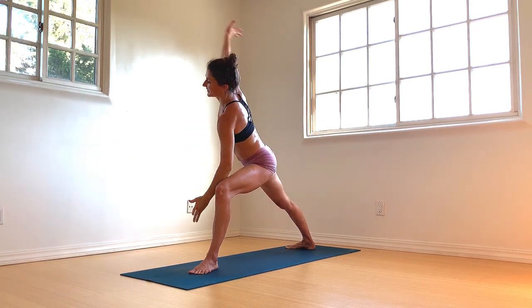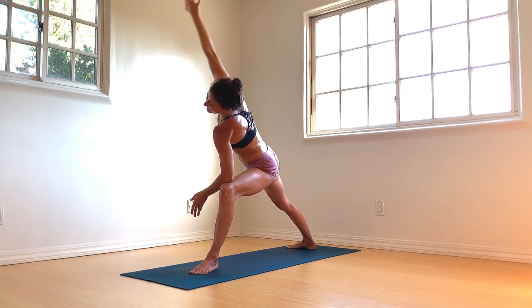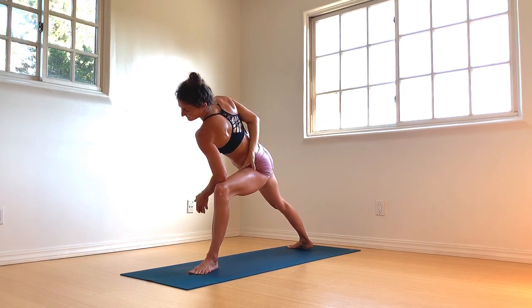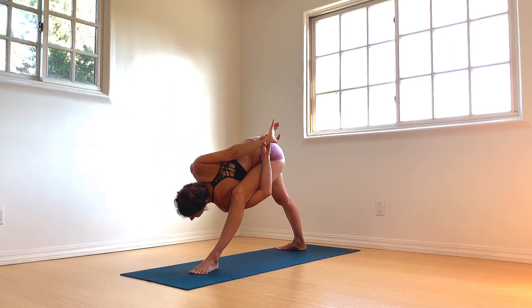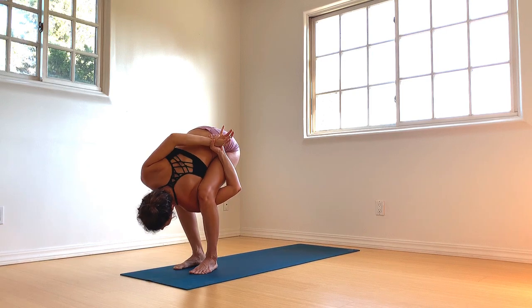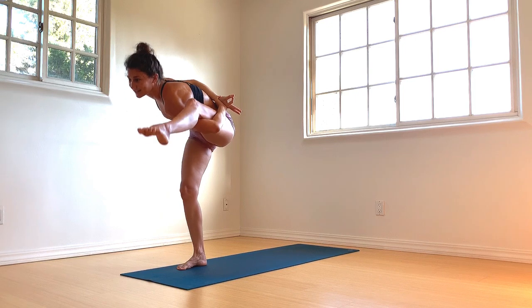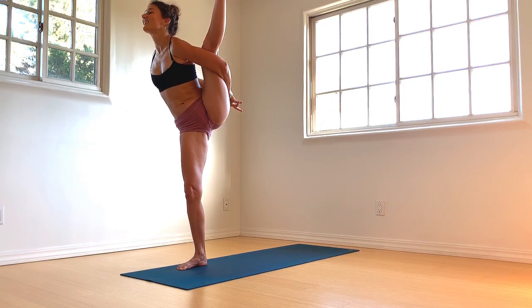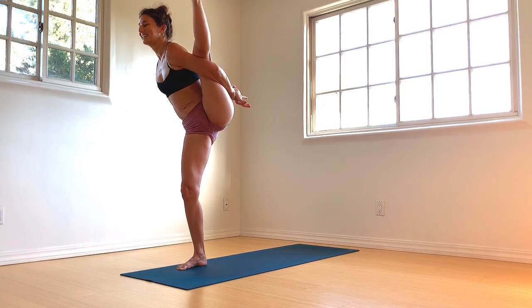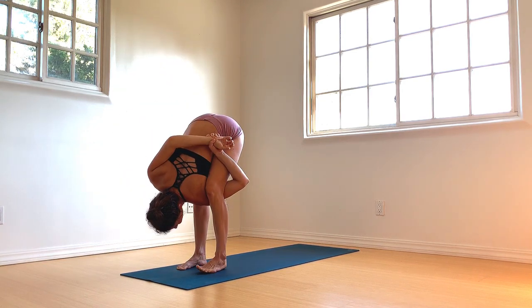Inhale, rise. Left elbow to left thigh, right arm extends forward. Right hand can reach back for the half bind. Left hand instep, left foot — full bind. Full binders, take flight. The right foot steps forward. Press up, lift up — root to rise. Bird of paradise. Gazing at a single point of focus, your drishthi. Straighten through standing and straighten through lifting. Sending breath, sending your ujjayi. Slowly lower. We're really filling out the universal grid today — just go to your depth, the best of your ability.